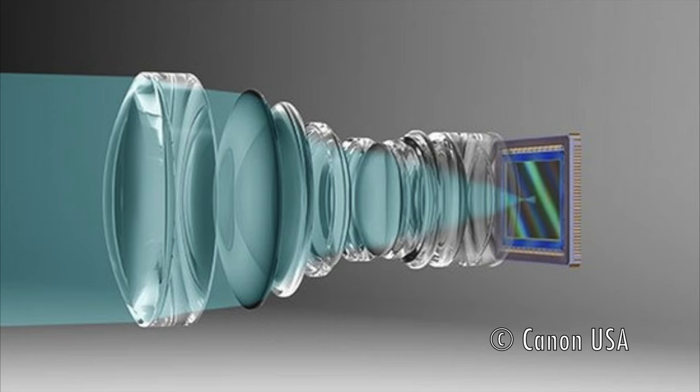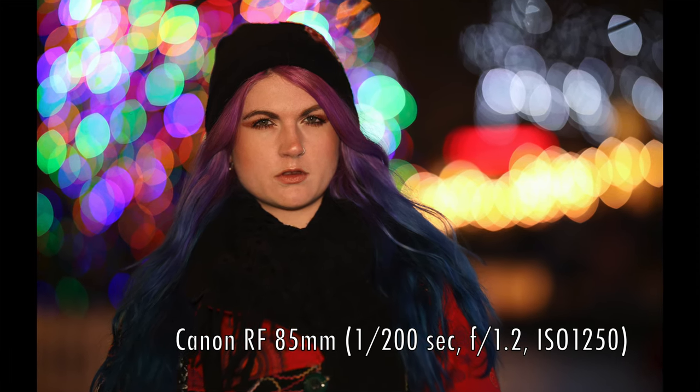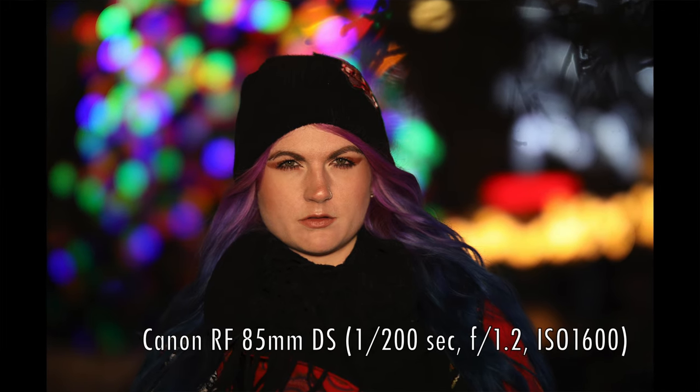This vapor-deposited coating inside the lens has a higher transmittance at the center and a lower transmittance at the periphery. The effect is twofold: when photographing at night with fairy lights behind your subject, those bokeh balls on the standard 85mm RF lens will be rendered with a hard edge, whereas with the defocus smoothing lens, the bokeh balls will have much softer, feathered edges — almost as if someone painted a hard circle and then feathered the edges so they have incredibly gentle fall-off.